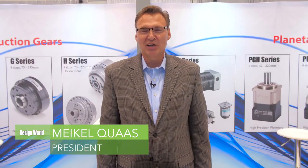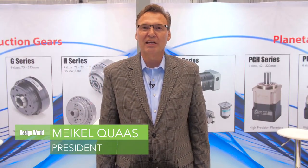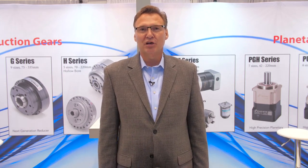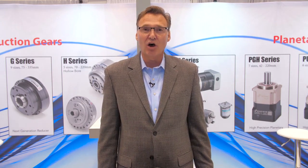Hi, my name is Mike Quaz. I'm the president and owner of Diko Corporation, and we're here at IMTS this year showcasing two of our mechanical automation products.